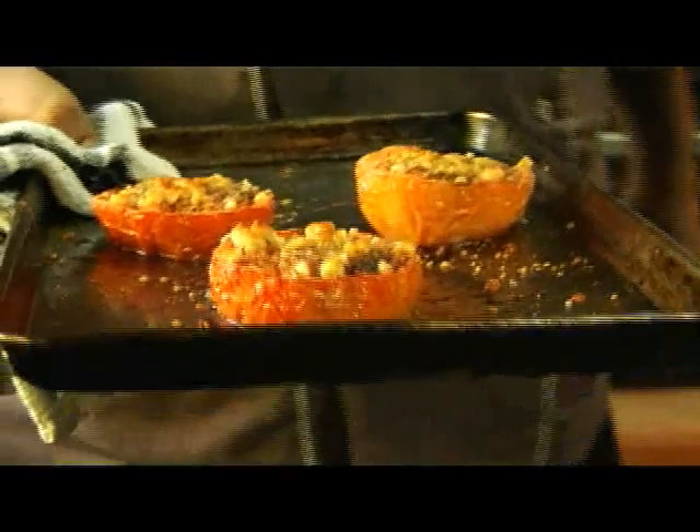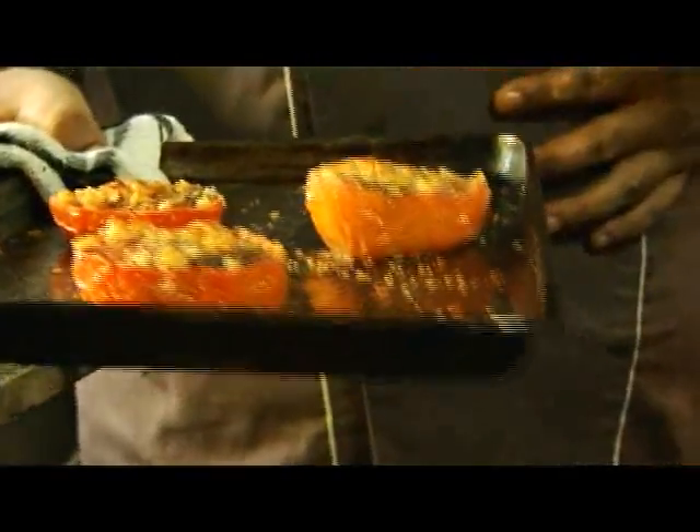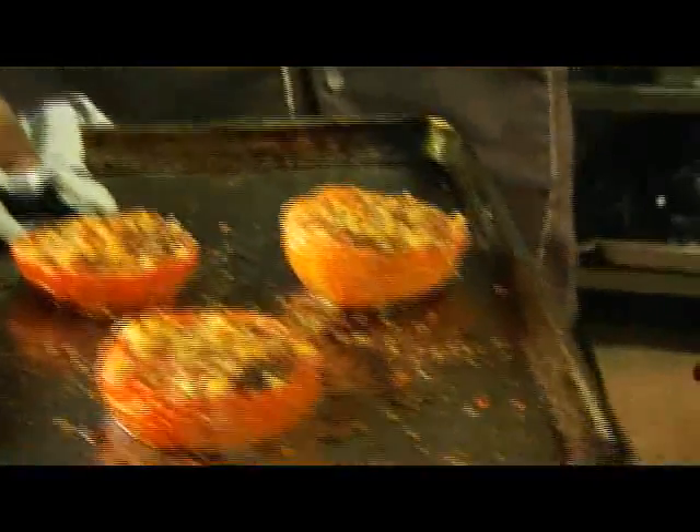Before you dress the cod, you actually have to do the tomatoes, which have been slow cooking beforehand. Together with the dish, we serve slow roasted tomatoes. It's basically one and a half salad tomatoes cut in half, seasoned with salt, pepper, a bit of oil, dried oregano, and parmesan cheese. We're going to plate this now.